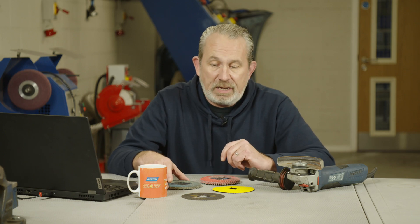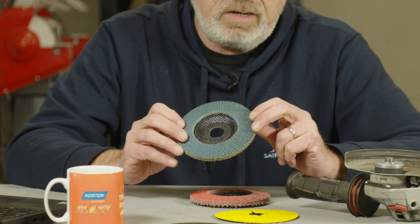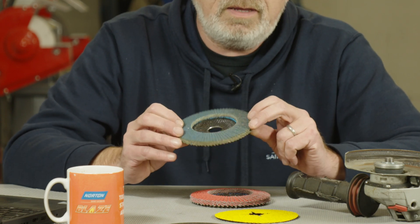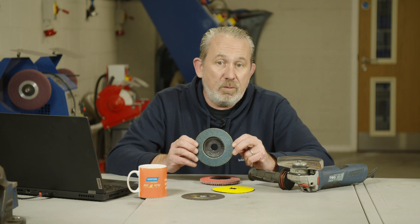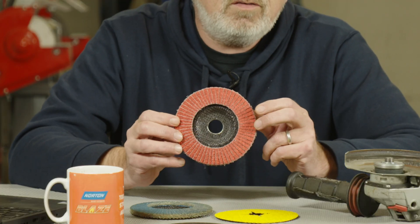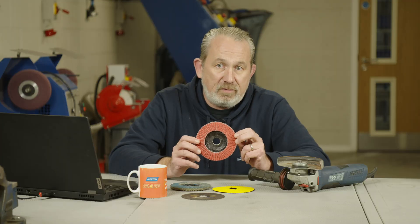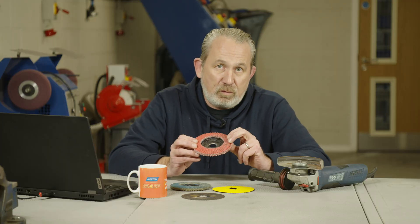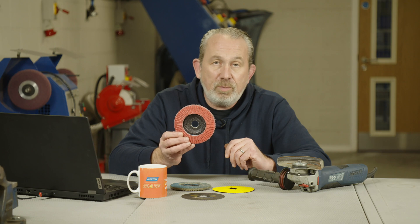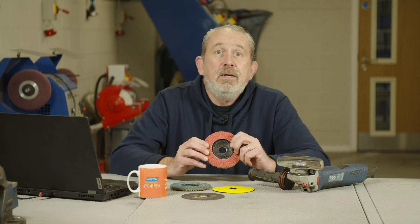The easiest way to recognize whether a coated abrasive has a top size supersized layer is simply to look at it. If it's shiny like this flap disc here, it has not got a top size layer — you can see the shininess of the phenolic resins used in producing products like this. However, if you look at this flap disc here with a dull matte finish, that tells you there is the extra cooling layer applied, and it will grind much cooler. With a coated abrasive, always choose the matte finish — that'll do a much better job for you.